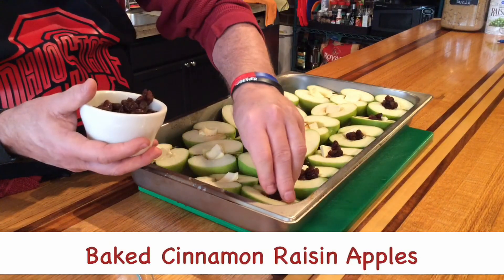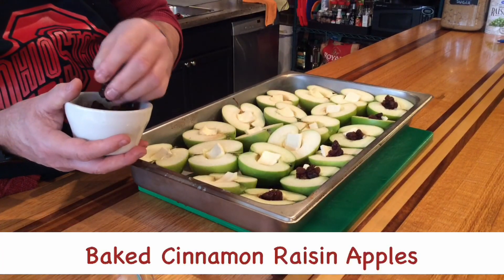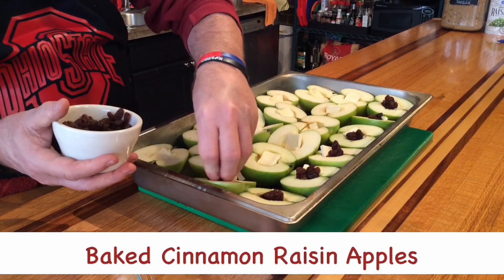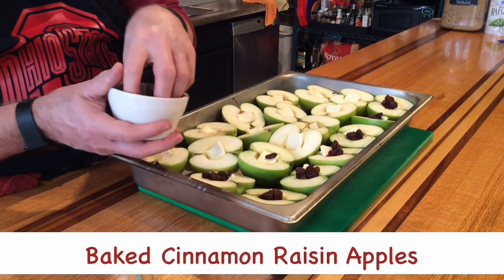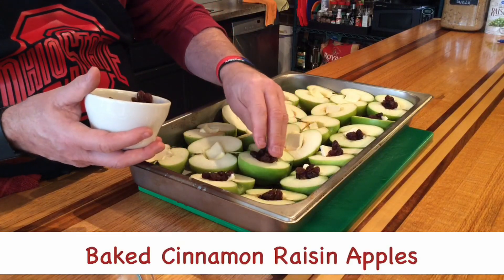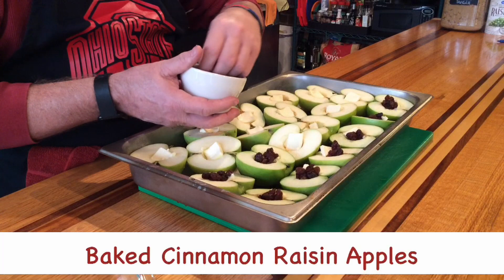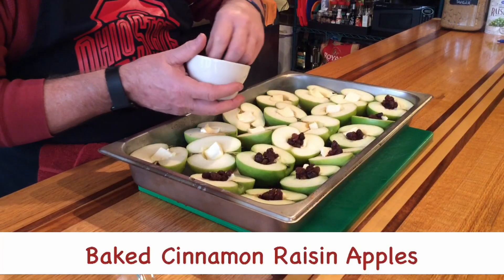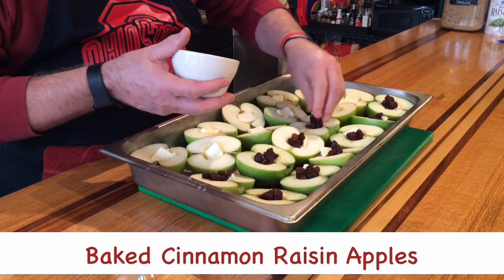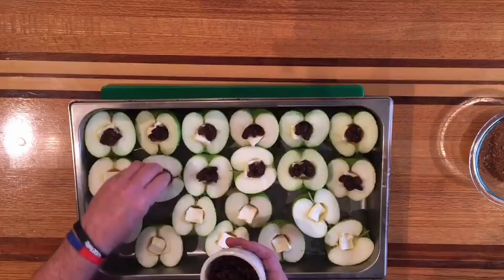What we did with the pan is we melted some butter in the bottom of it so they don't stick. You could also spray it with a non-stick cooking spray. I don't like to use sprays very much, so whenever I can I just use butter. We like butter. Butter good. Just continue to pack these as full as I can with raisins.